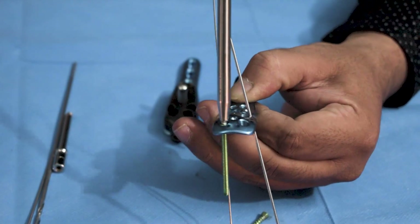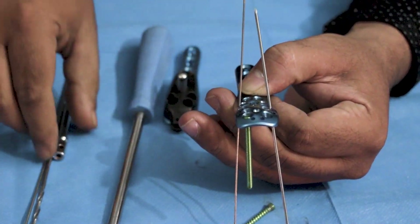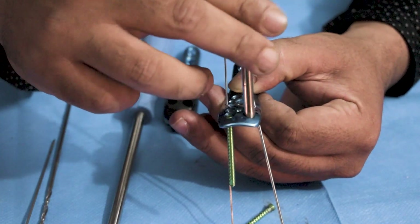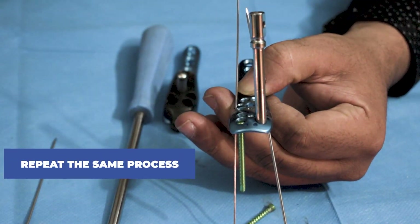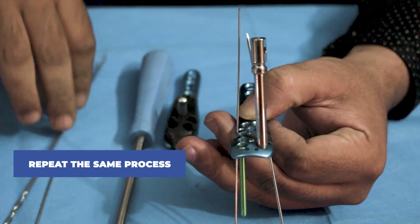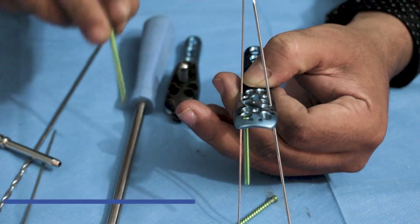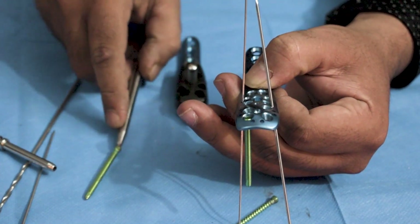So if the surgeon asks for a locking screw, the locking screw will be given to him and the plate will be fixed with the locking screw only. Once this screw is fixed in the plate, repeat the same process to attach any other locking screw in the proximal part.